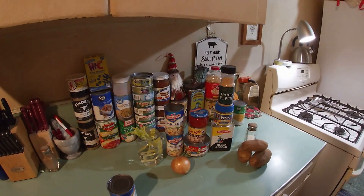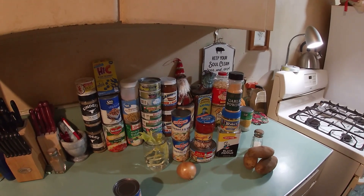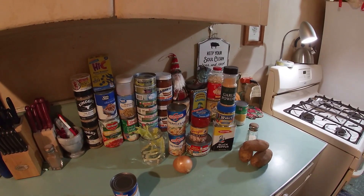Well, hello again there, friends and family. So glad to have you in the country kitchen again today. You're a little premature — I guess you snuck in a little early. You can see I'm starting to gather up things here on the counter.